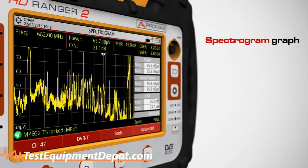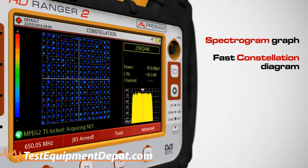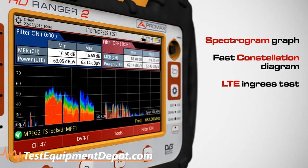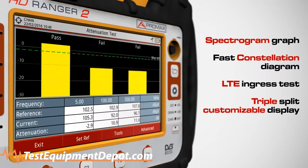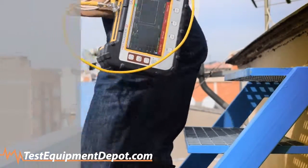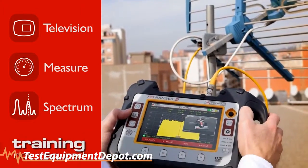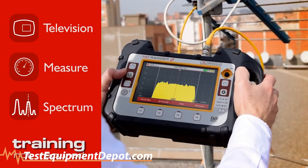Beyond just basic testing, more complex diagnostics are available. Packed with advanced functions specifically designed to meet your testing needs and make complex diagnostics and troubleshooting much faster. The HD Ranger 2 intuitive buttons and icons keep it simple too — easy operation by even the most inexperienced users.